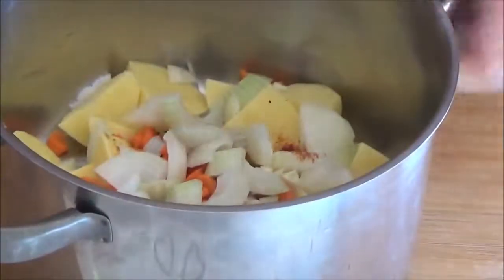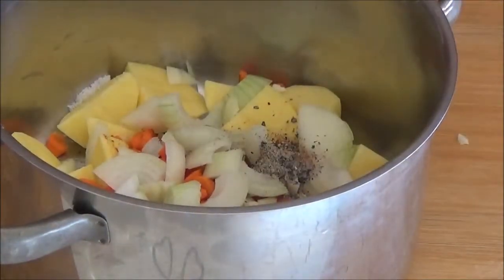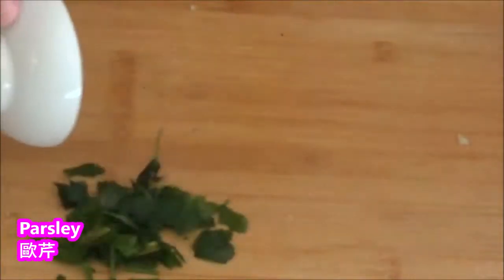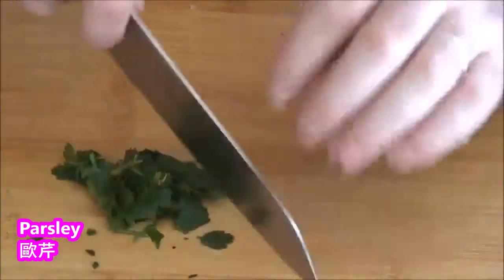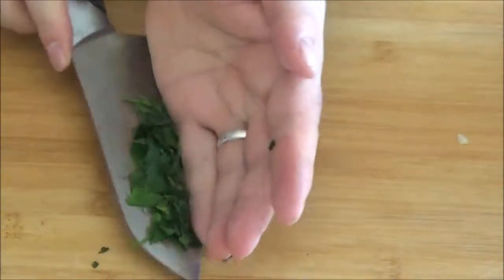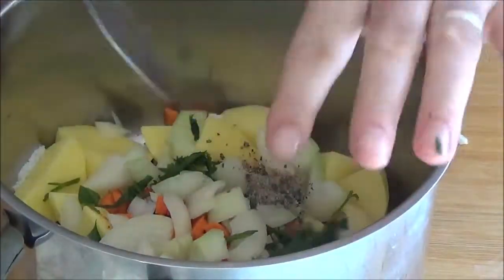Add 1 cup of sugar, 2 cups of salt, 1 cup of sugar off heat. Cut the pork into the meat and put the pork into the meat.